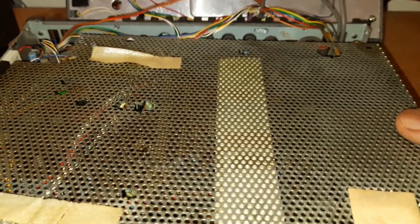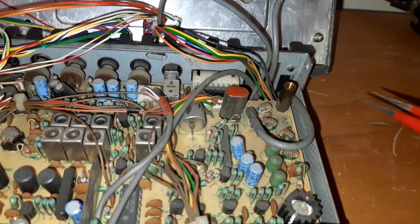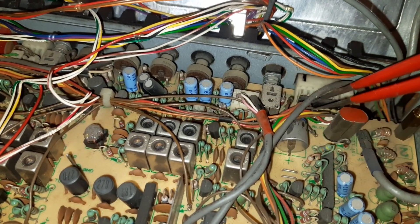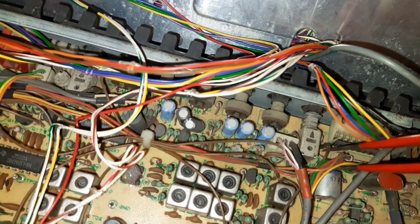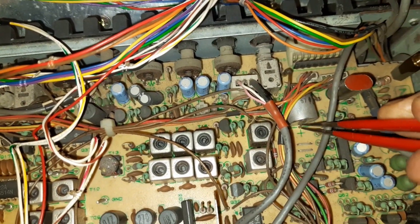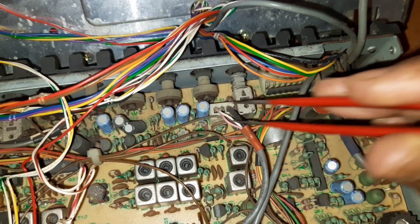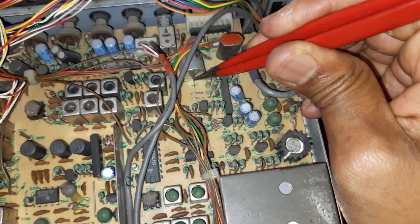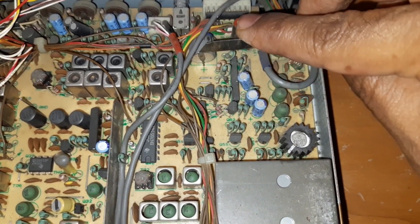I'll remove the screws and open this cover. Here is the internal battery — this side is positive and the other side is negative. I'll disconnect it at this point. I'm trying to retain this terminal so that I can easily solder the new battery wire here and place the battery. Otherwise I would need to remove the entire board to solder. So it's better to retain the terminal and cut from this point.